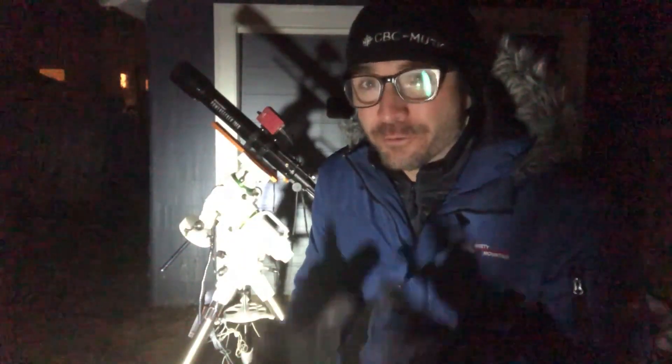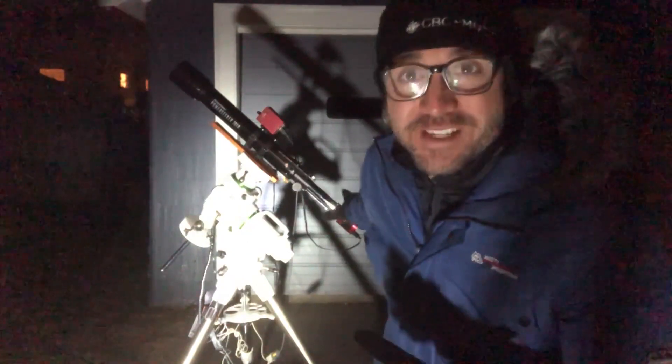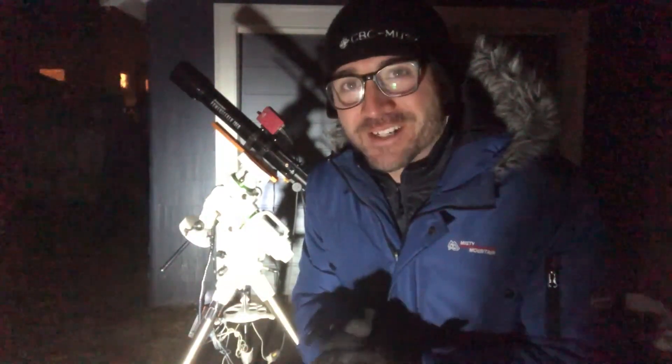Here we are at night, and we've got the scope all set up again. Right now I need to go through the alignment process for the mount, and then try and get this telescope in focus with this camera using a bright star. This can be a convoluted and complicated process, and it might take me about 30 minutes. Hopefully I can do it faster, because in about 40 minutes the Orion Nebula is going to go behind the neighbor's house. Wish me luck.